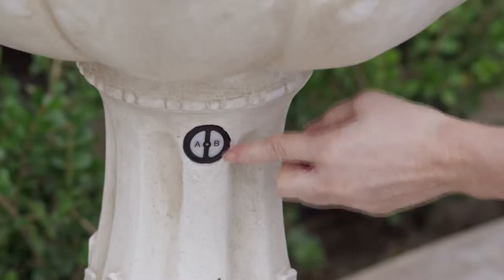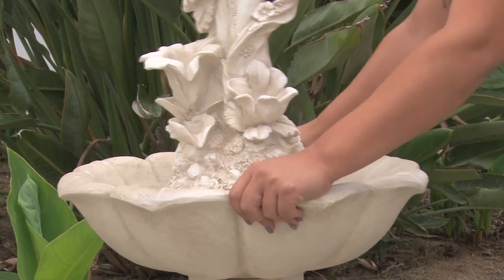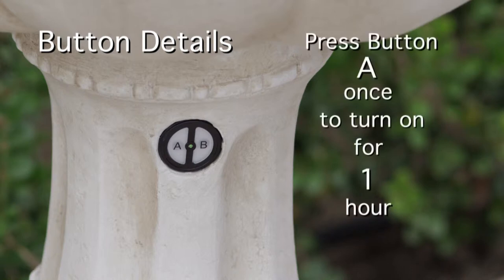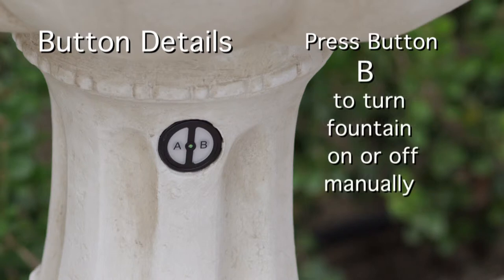Press the B button again to turn your fountain on. If the problem persists, turn it off and shake the fountain again. The onboard control panel is located at the top of the base of the fountain. It features two buttons, A and B. Pressing the A button once turns on the fountain for one hour and then shuts down. Pressing the A button twice causes it to run for two hours, three times for three hours, and four times for four hours. Button B is the manual on/off switch.